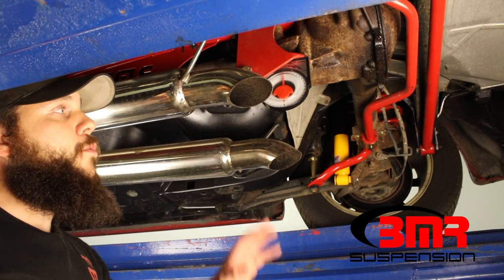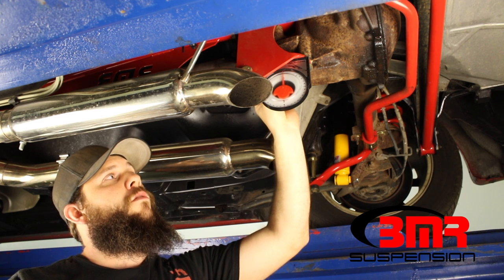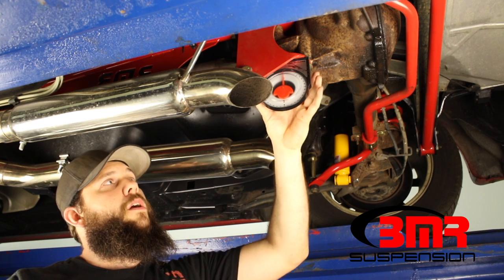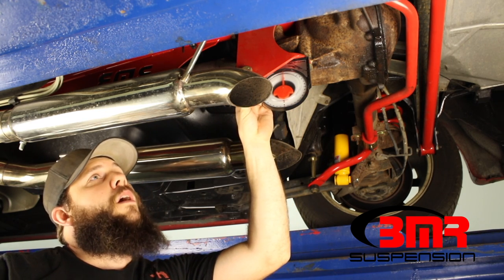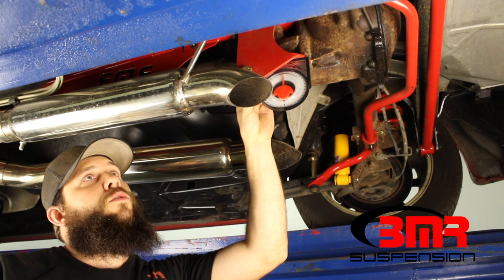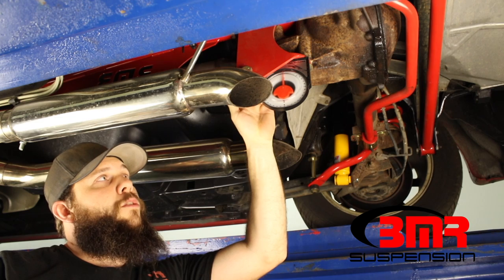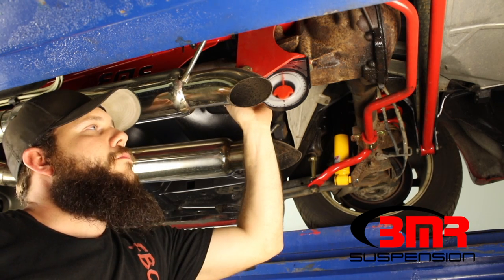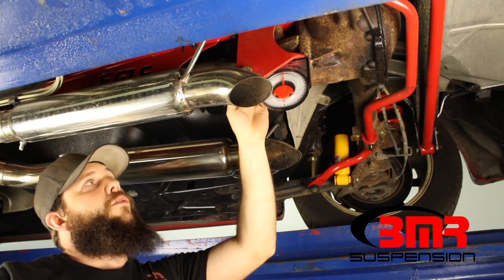For our second measurement, we'll be measuring right at the rear end. You can actually go right off the flat plate of the bottom of the torque arm, and with our magnetic angle finder, it will stick right to the bottom of it and hold itself in place. We measured five degrees at our engine and we're targeting a negative two degree pinion angle, so we're looking for a total of three degrees at the rear end. Right now our rear end is measuring exactly zero, so we need to rotate the rear end up three degrees.